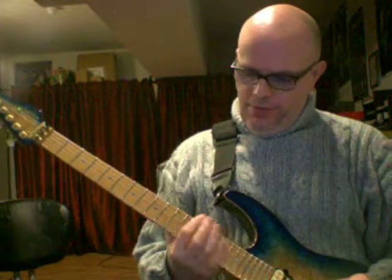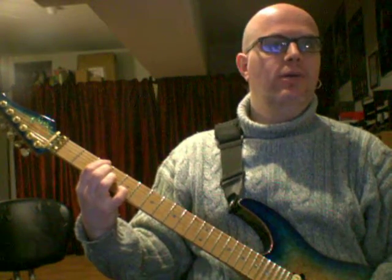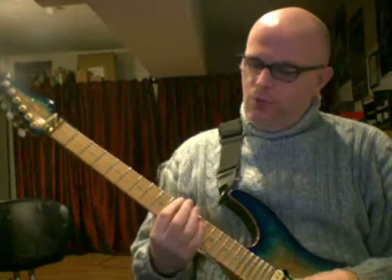You could solo over a 2-5-1. Now you know the D minor 7 arpeggio fingering, so you would go from a D minor 9 chord to a G7 or G13 chord, going to the C chord.